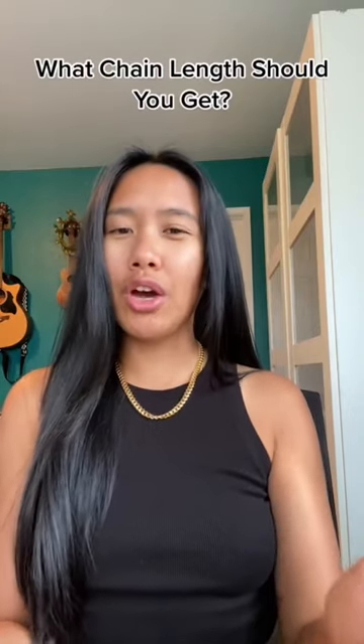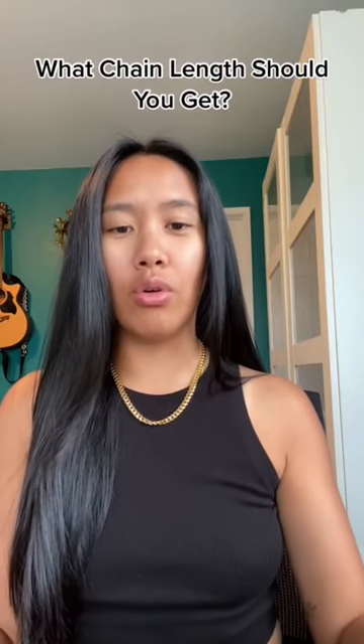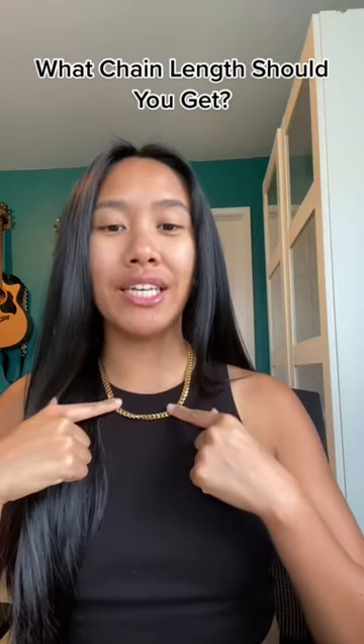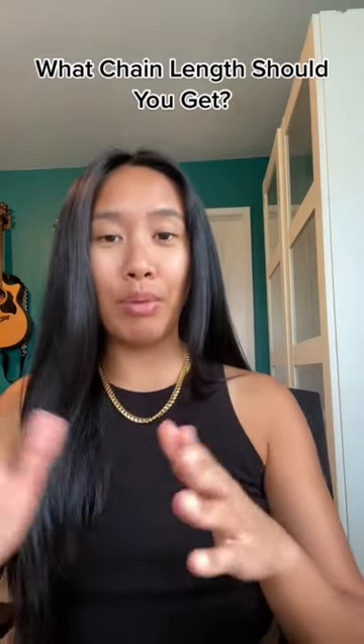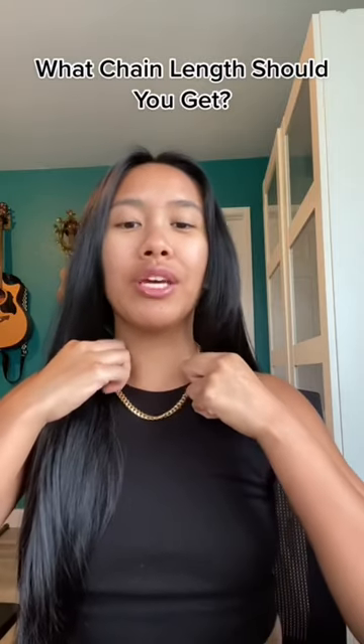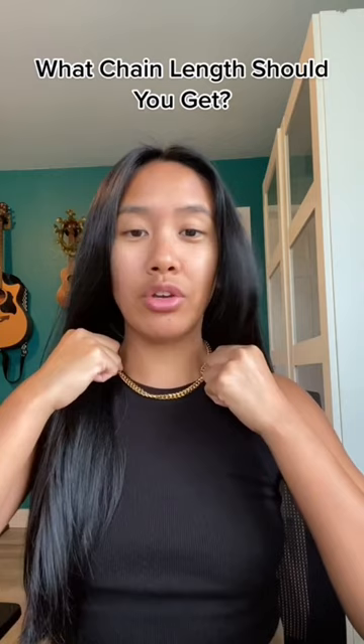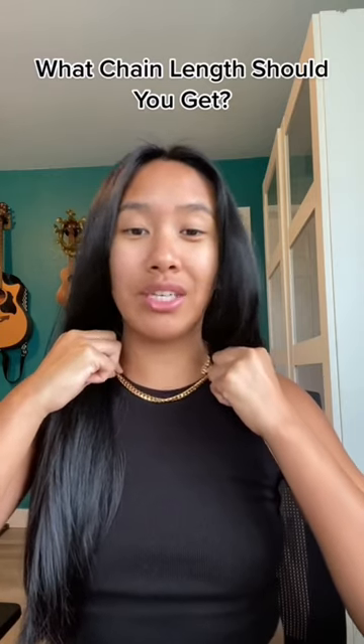You want to get your first chain, but you're not sure what size you should go for. The one on my chest right here is around 17-18 inches long. But keep in mind, if you're a guy, this is probably going to sit about an inch higher. The 18 might look like this on you, whereas this on me is about 16 inches.